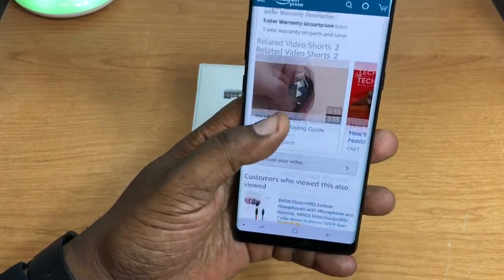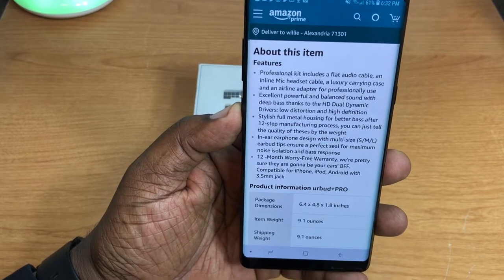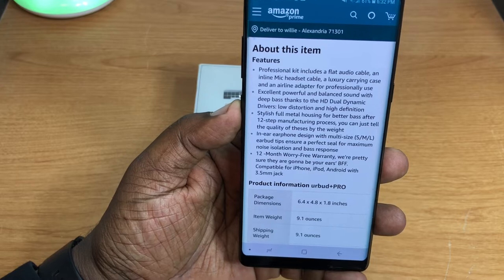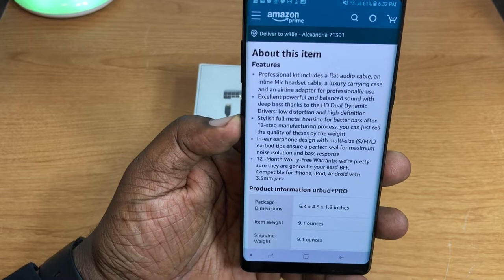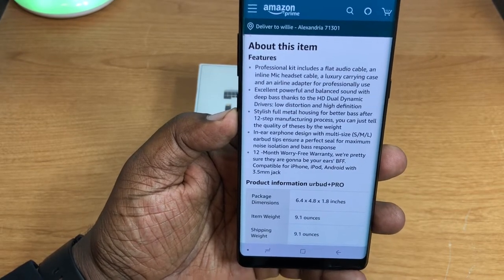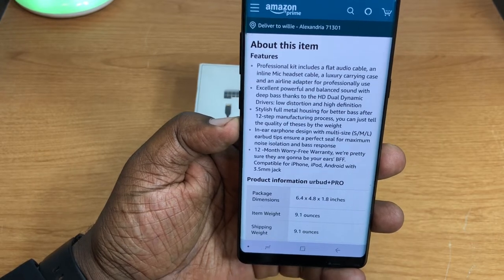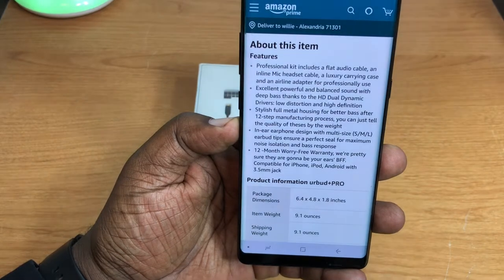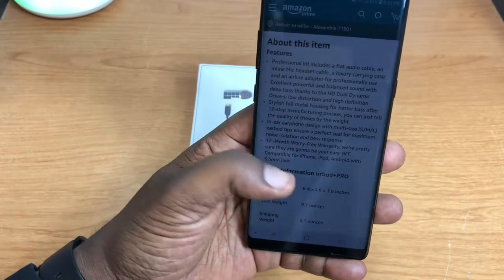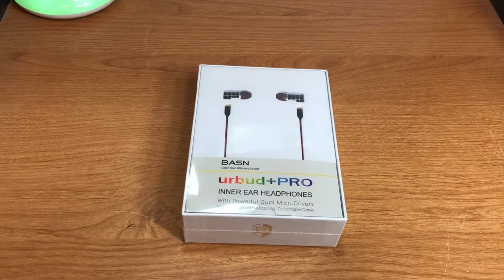Let's take a look at some of the features and details. The professional kit includes a flat audio cable, an inline mic headset cable, a luxury carrying case, and an airline adapter. These have excellent power and balanced sound with deep bass thanks to the HD dual dynamic drivers, low distortion, and high definition. They have full metal housing, in-ear design, small, medium, and large earbud tips, noise isolation, and a 12-month worry-free warranty. Compatible with iPhone, iPad, and Android via 3.5mm headphone jack.